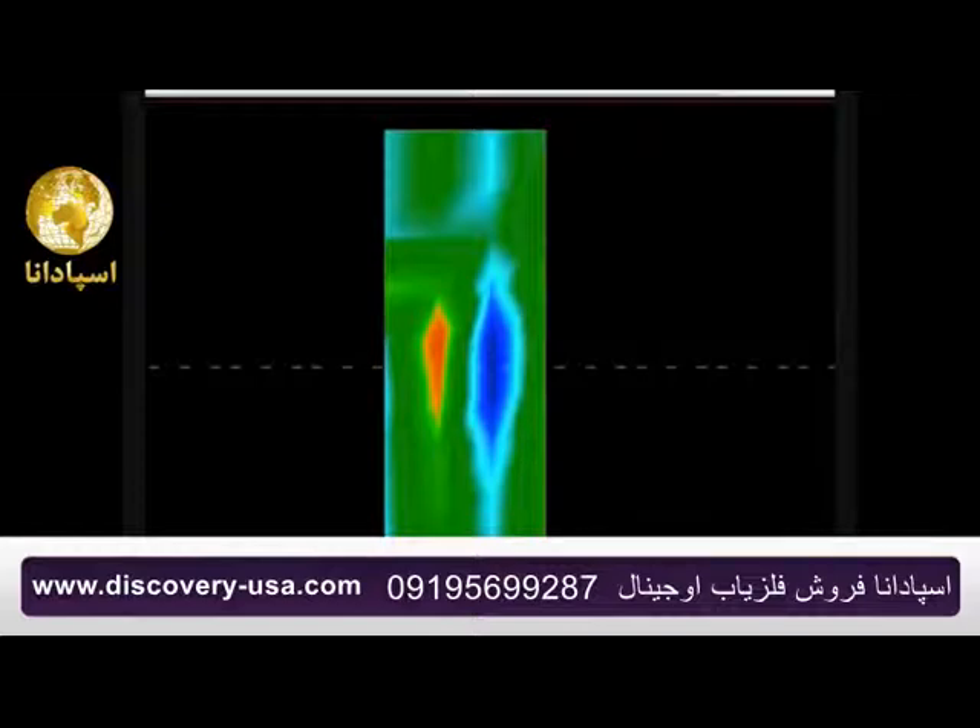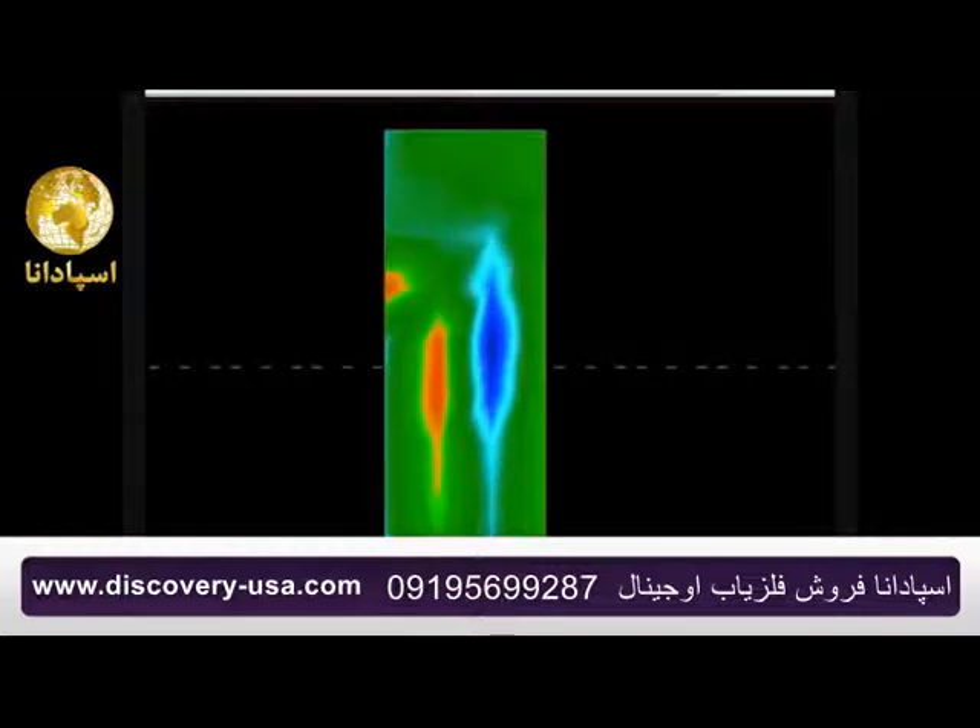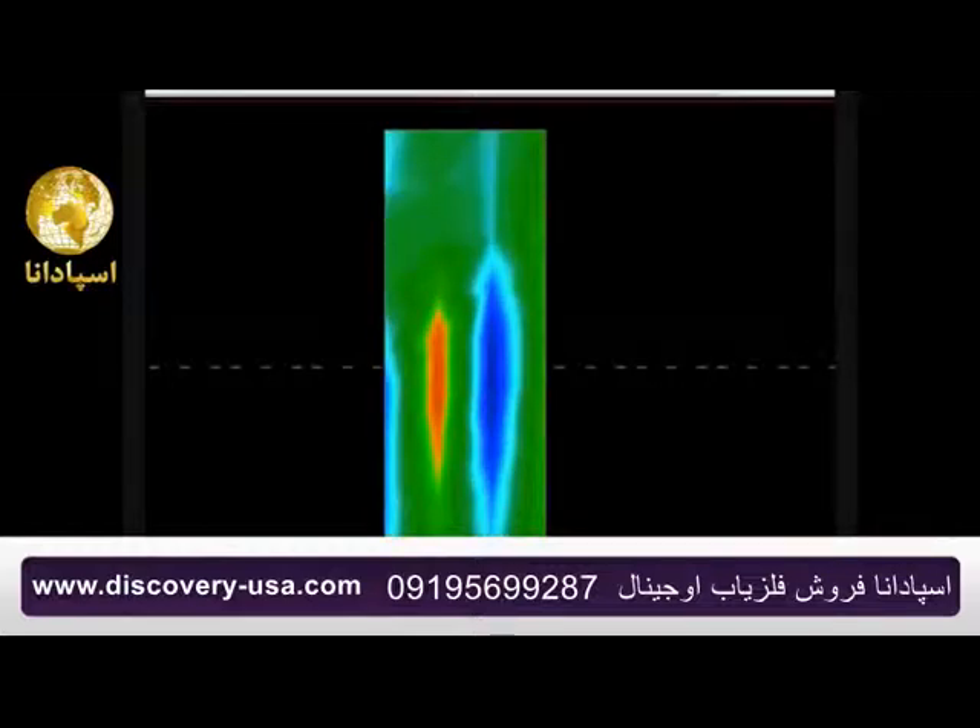The reason I wanted to show this is to demonstrate what consistency looks like. When you have consistency and things look the same, you can repeat them. So here, for example, is the first scan they did, here's the second scan they did, and here's the third scan they did.